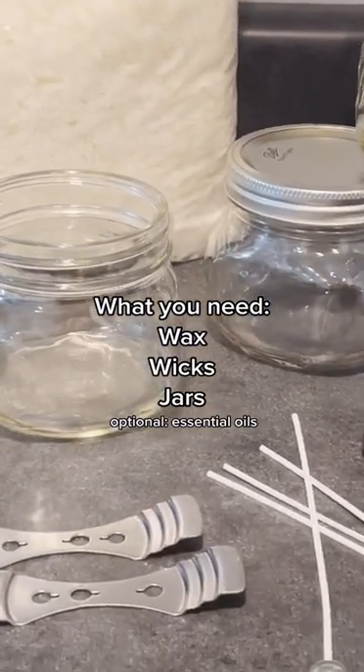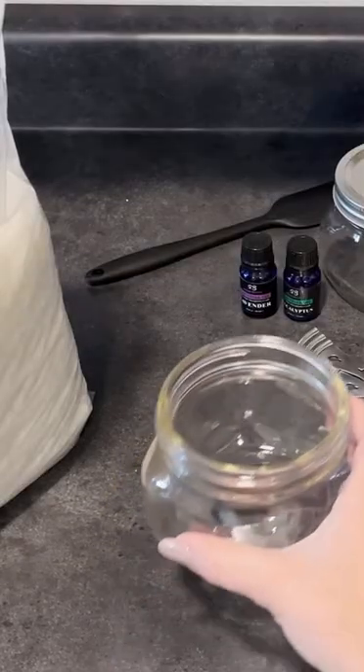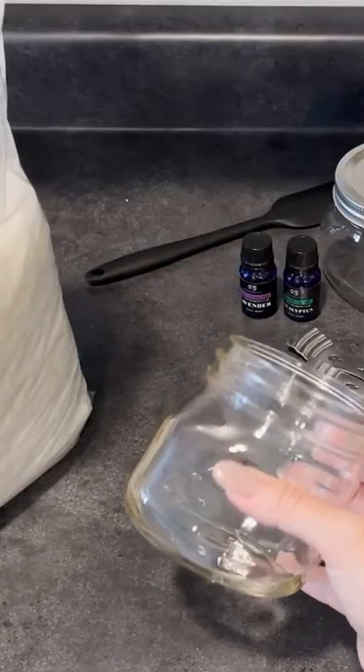You're just going to need wax and wicks and then something to put your candle in. I got a set of these cute little mason jars. They were super inexpensive and for around $35 I can make five or six candles that are this size.